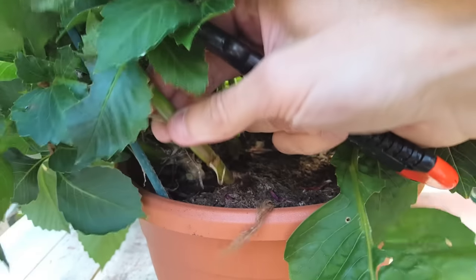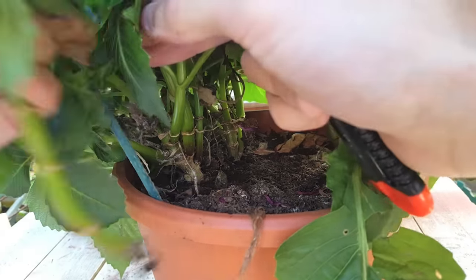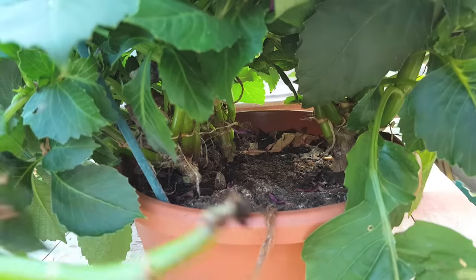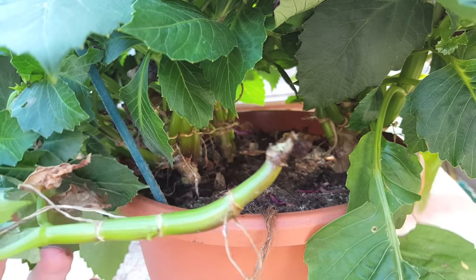I'm also going completely against the main rule, which is making sure that your knife or your scissors are completely clean. Unfortunately I left this knife out in the rain so it's really rusty, but you can just boil it and get rid of all the bacteria.